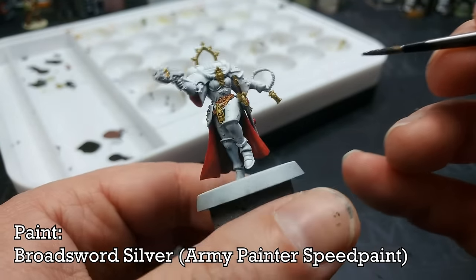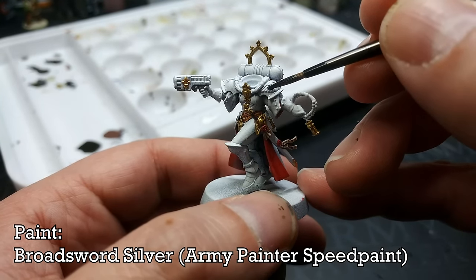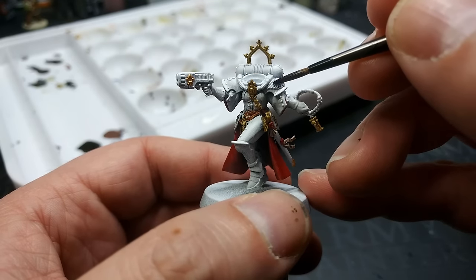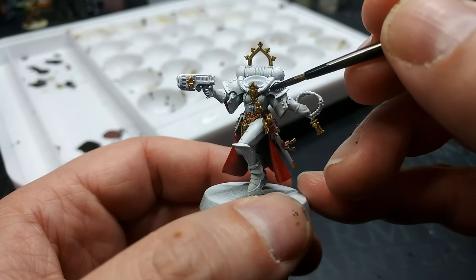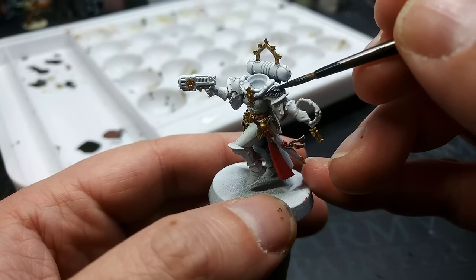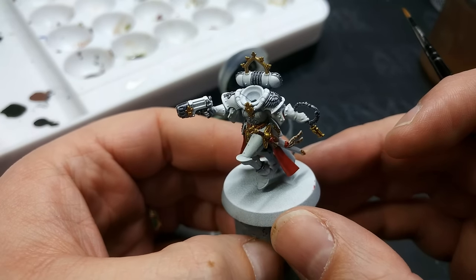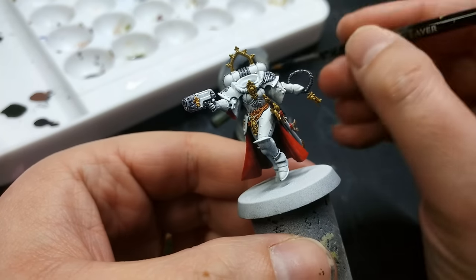Now I've got Broadsword Silver — another of the Speed Paint metallics. The same principle applies; we're just going to very carefully apply this where we want a silver look to things. I'm never 100% certain how that's going to look as it goes on, but once it dries it's actually pretty neat.